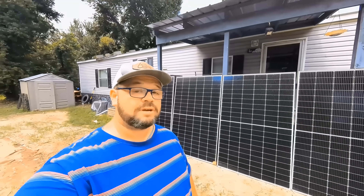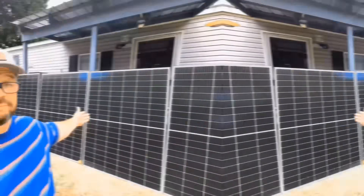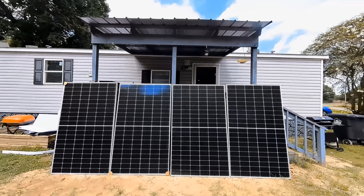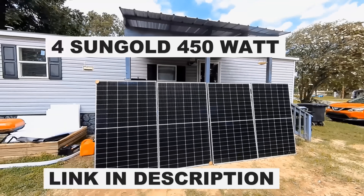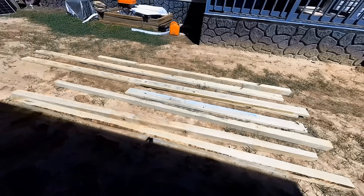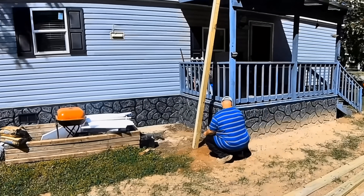Although nothing hardly ever goes as planned, here's our plan. We're going to build a system that's not attached to the roof but just above it. This gives us the legality of a portable solar system, requiring no permits and violating no codes. The lumber was $140 at Home Depot. I've put the tedious parts in time-lapse so you can actually see me build the whole system.